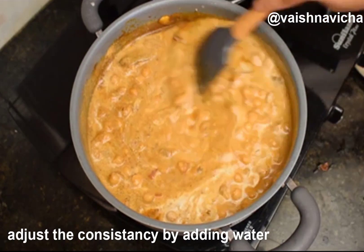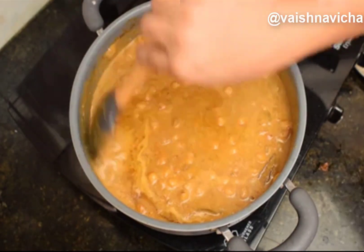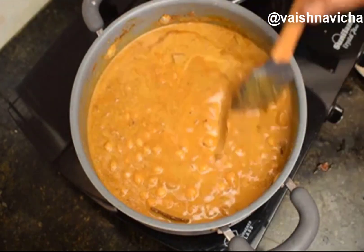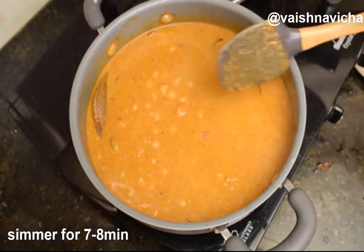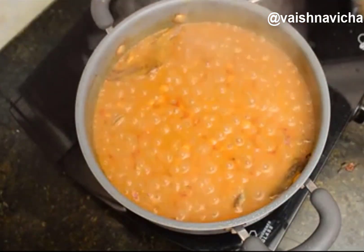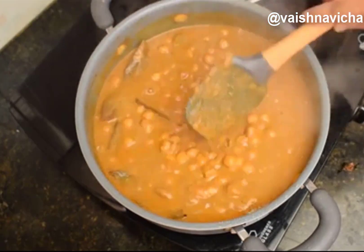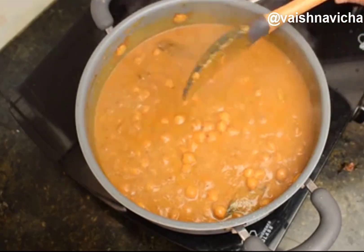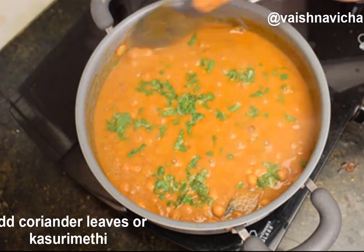You can add carrot and beans a little bit. You can have a variety of ingredients. It is good to mix it in Karnataka style.